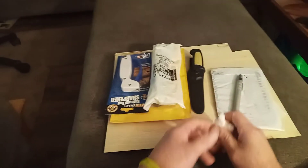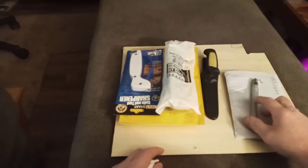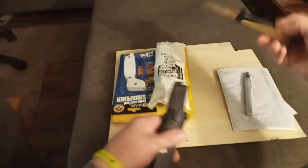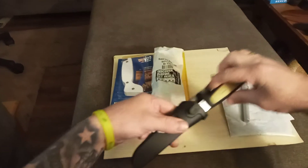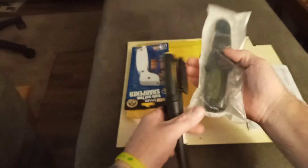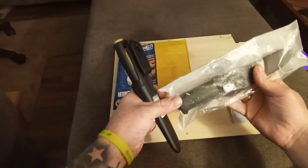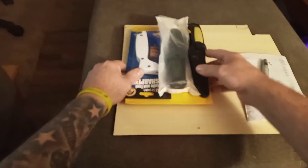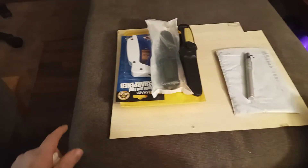Hey guys, coming at you with a quick video. I want to let you know I'm going to announce the winners for the Marakniff giveaway. I've got a brand new Marakniff here and another one in olive drab and black that I'm giving away, along with a knife sharpener. I've got the envelopes ready to mail out and I'll be announcing the winners tomorrow.